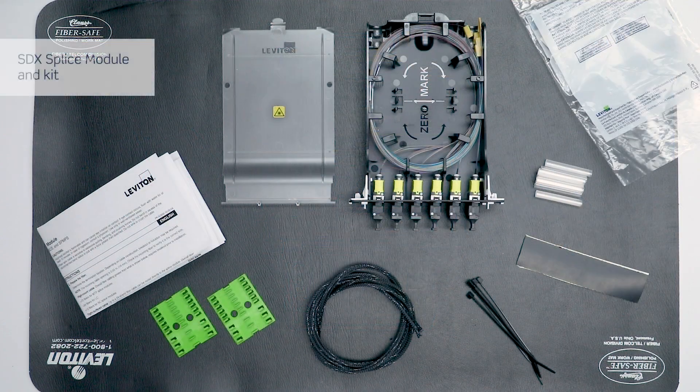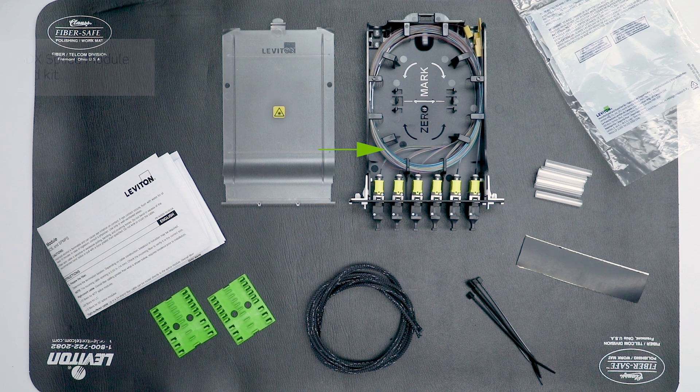The parts that come with the SDX module include the module with lid, MTP pigtails installed, and an instruction sheet with the marking template for the fibers. The accessory kit includes splice sleeve holders, mesh sleeve used to protect bare ribbon fibers or other jacketed cable assemblies, nylon tie wraps, build-up tape, and splice sleeves.